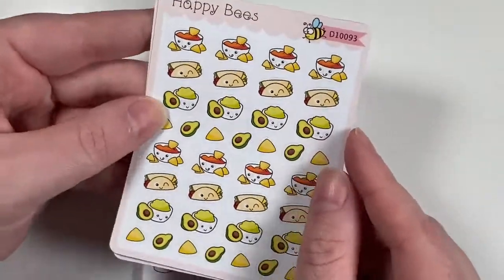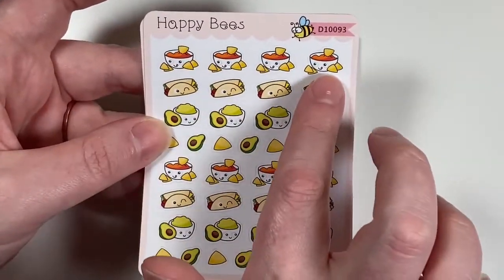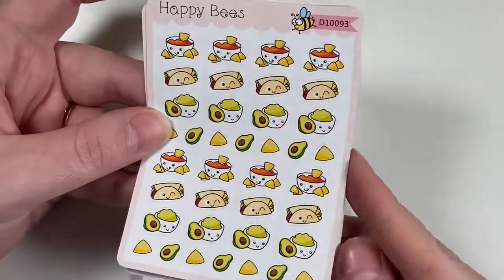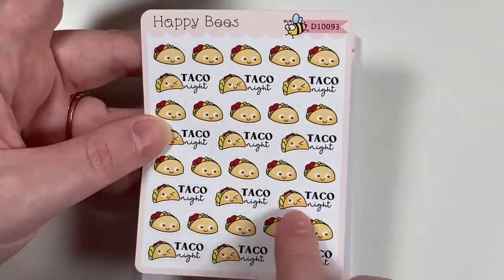I also got the Mexican/taco set, which has chips and salsa, burrito, guac, little avocados and chips, and then the taco and taco night ones.